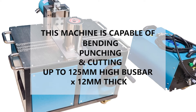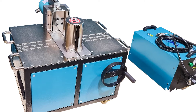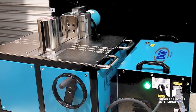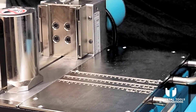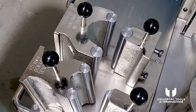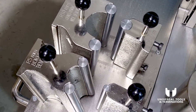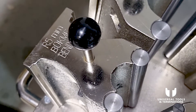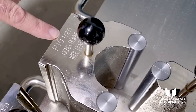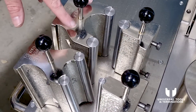This machine is capable of bending, punching, and cutting up to 125mm wide and 12mm thick bus bar, and it comes with numerous attachments. We're going to kick off with bending mode. The machine comes with two bending radius options: the first is a 5mm bending radius and the second is a 10mm bending radius.